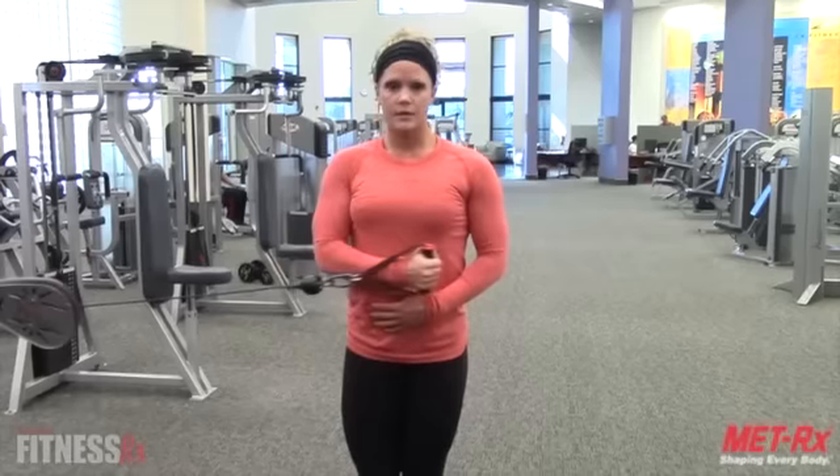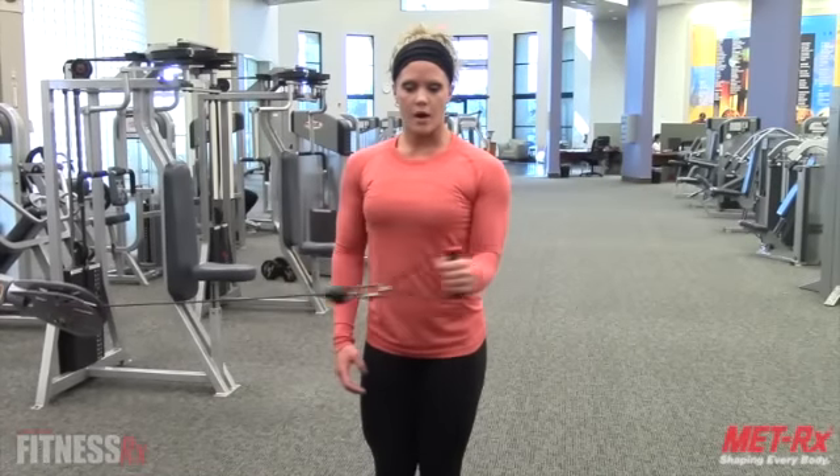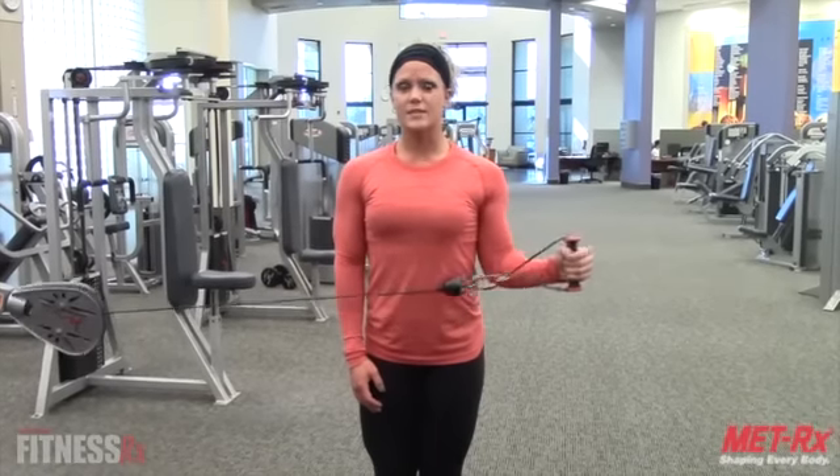I usually do about 3 sets of 10 to 15 repetitions. Then for external rotation, grab the outside arm — same thing, tuck your elbow into your side and you're going to pull your arm out. Same 3 sets of 10 to 15.